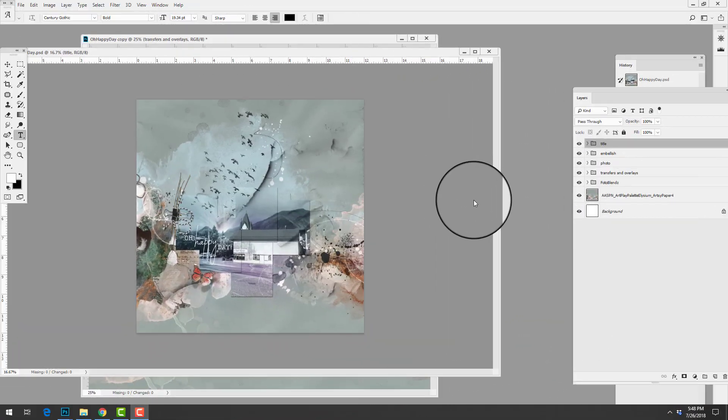Hi there, this is Anna from Anna Aspinas Designs. I am back with a brand new video tutorial. In this lesson I want to deconstruct this digital artistry page by Barbara Houston. I am going to be showing you the products she used to create the page as well as break down this layout into individual layers so that you know how it was constructed.